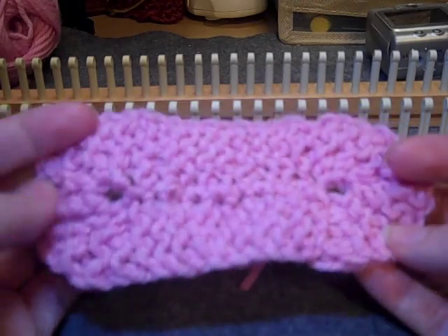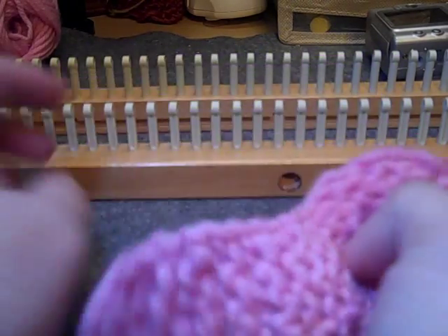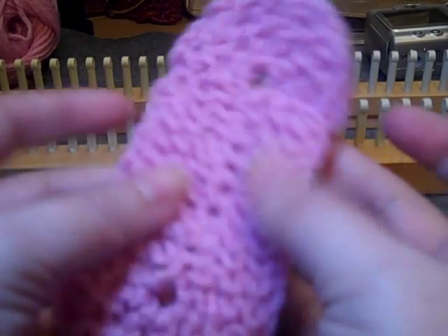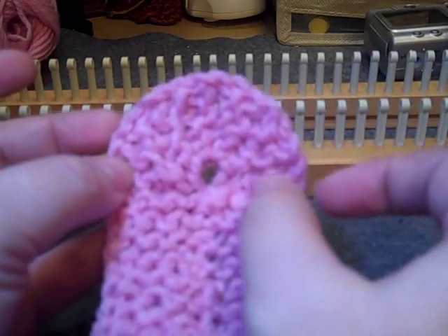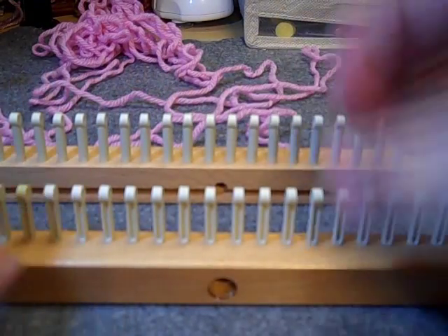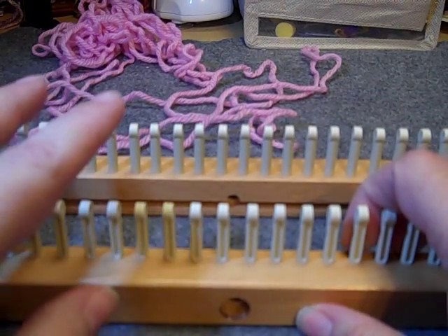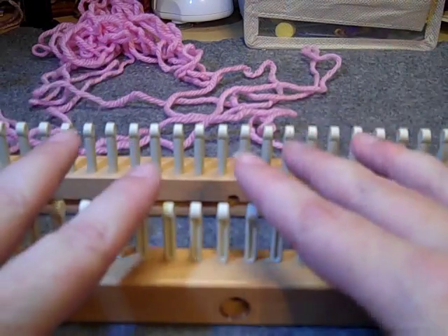Hello, today we are going to learn how to make an oval using a knitting loom — any loom. You can make it however wide you want and however long you want. We're going to be using garter stitch, so knit and purl rows, and we're going to be using short rows around the curves. Let's get started. I'm using the all-in-one knitting board to demonstrate, but you can make this oval on any loom with any number of pegs.